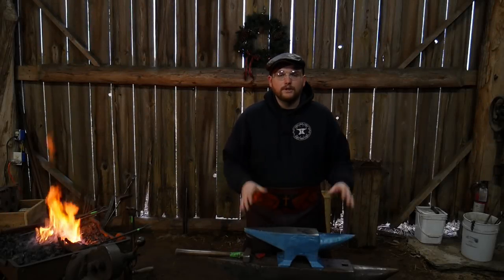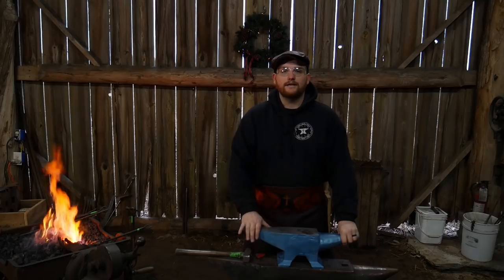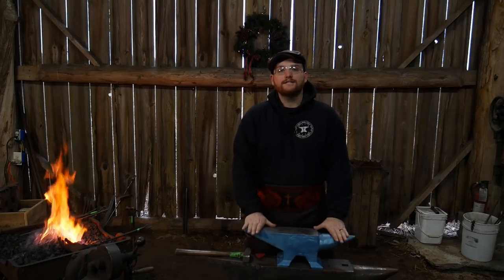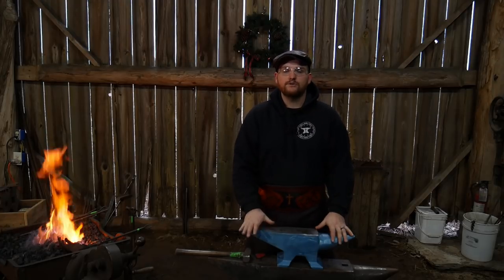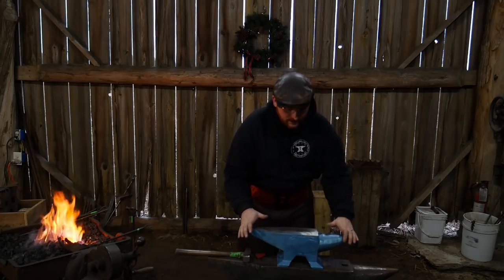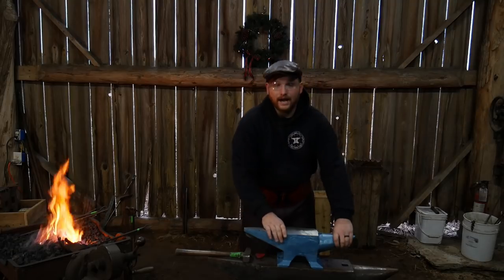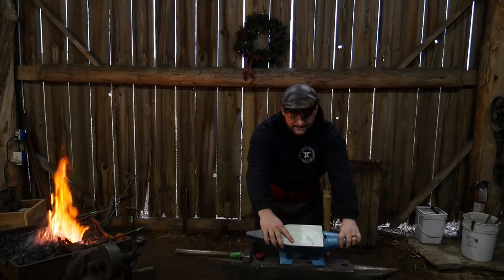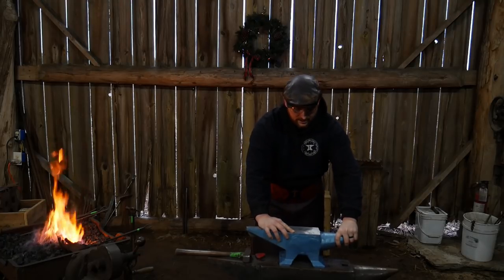Hello everybody, welcome back to the workshop. This is part two about this cheap Amazon anvil that you can find online — on eBay and also on Amazon. This here is a 'CCIAIO' — I still don't know how to pronounce the name — and it is a 30 kilogram anvil.